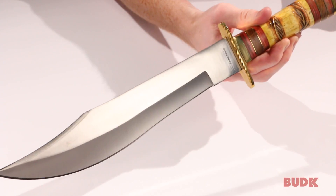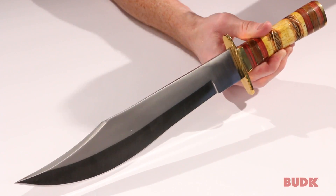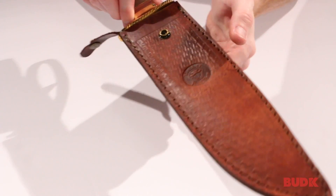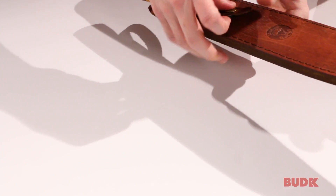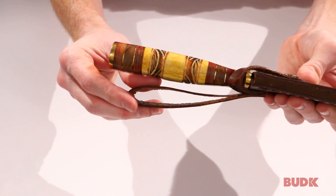This thing measures a whopping 16 inches in overall length, from the tip to the pommel. It also includes a genuine leather sheath with the Timber Rattler logo, so you can carry this thing at all times. It's got a snap button closure that holds it in place and a belt loop.